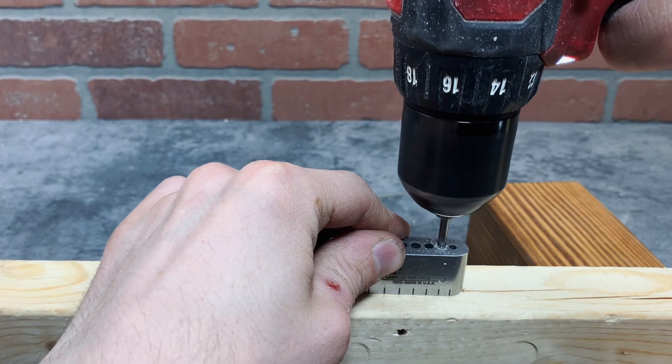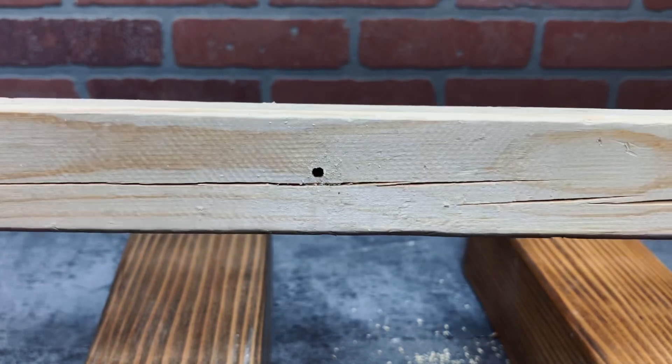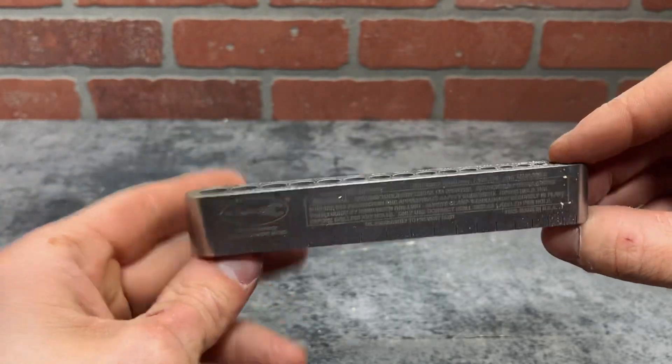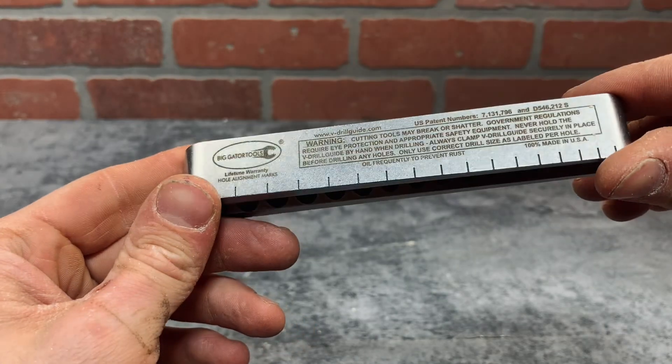You can also use this on flat surfaces to get a semi-straight hole, but it's not going to be perfectly vertical like a drill press would. This tool is a really quick and easy way to get a semi-straight hole, and it's also super helpful when drilling into corners.